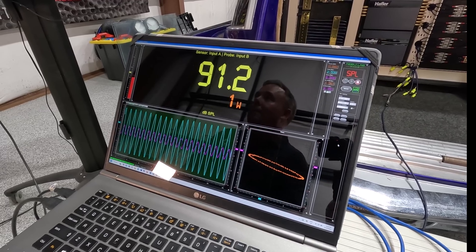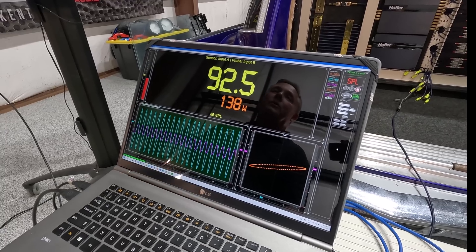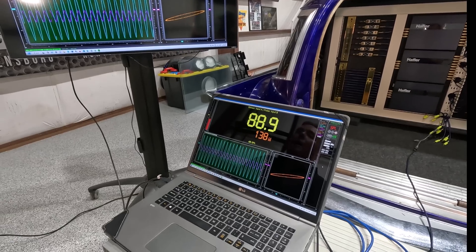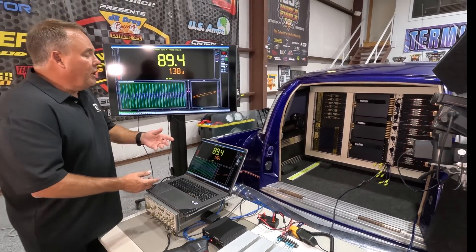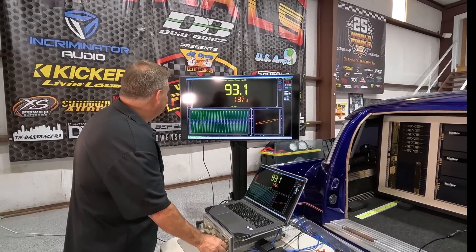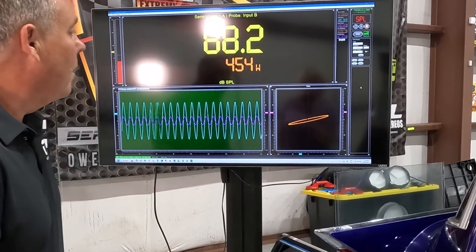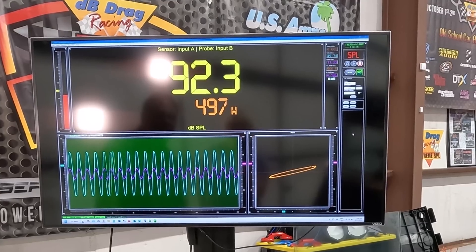We're up to one watt. These amps are supposedly capable of producing a thousand watts. They're a four-channel amplifier, so each channel is capable of 250 watts at 4 ohms. I'm bridging two of the channels into a single load and hoping to get close to 500 watts — two channels is half of the amplifier. We're going to watch for clipping at the top of this waveform, and also watch the Lissajous pattern. As I get close to clipping it'll start deforming. And we're already at 500 watts — right on the money.